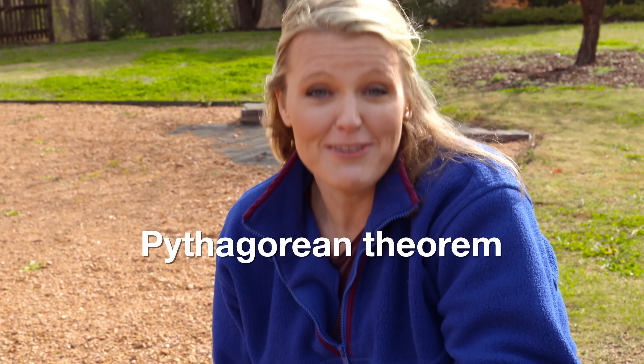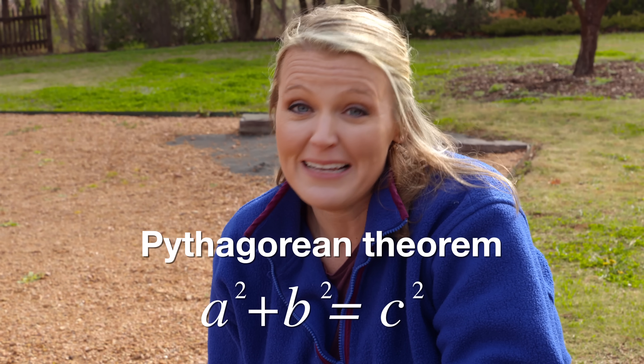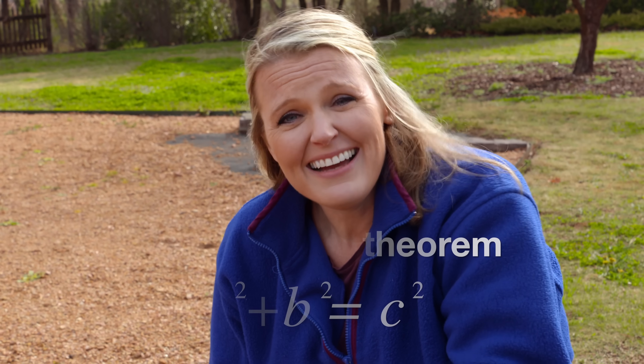This is called the 3-4-5 method. You could actually double those numbers and make it the 6-8-10 method if you were building something larger and wanted to have better accuracy. Really this is using the Pythagorean theorem — you might remember a squared plus b squared equals c squared. I think I might owe my math teacher an apology because I told her I'd never need to know this in real life.